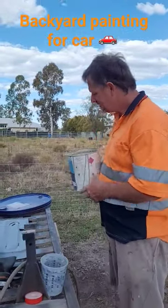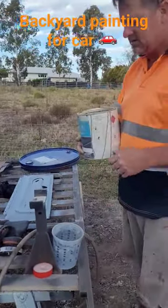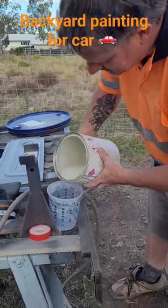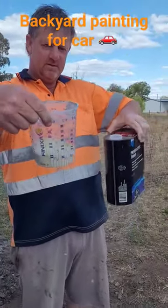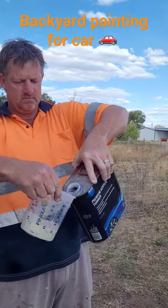We're doing a bit of painting here — we're going to paint this. Some cashmere acrylic paint, 200 mils. We've mixed this about 50-50.